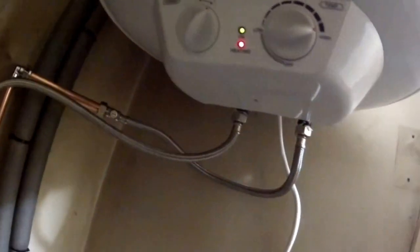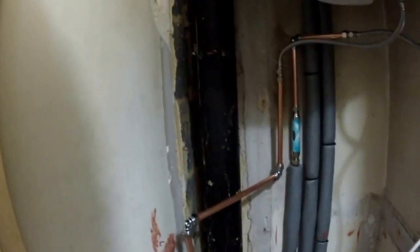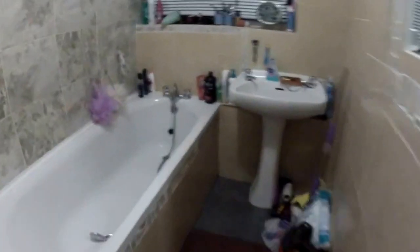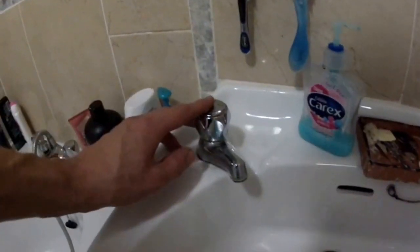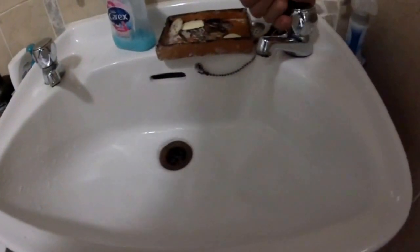Everything is working — the heating is working. Nothing is leaking so far, maybe a little bit here so I'm going to tighten that up. Let's check the pressure — the hot water pressure was very low before. Now we've got pressure — finally! Nice. Thanks for watching, please subscribe, and if you have any questions please ask. Thank you, bye!